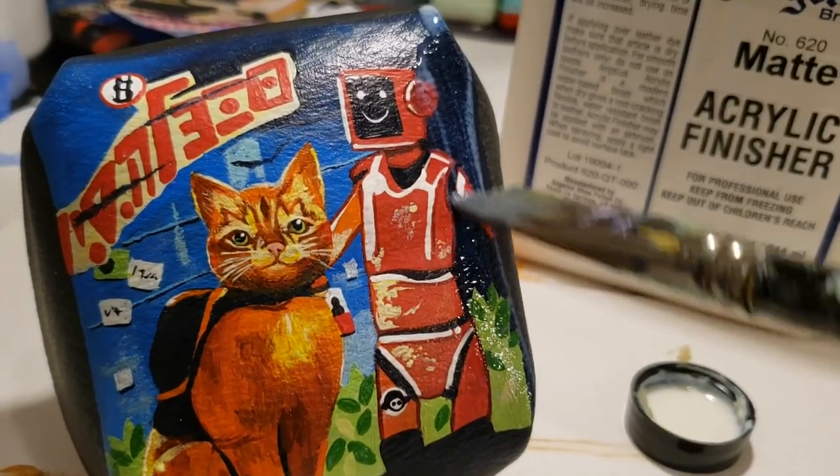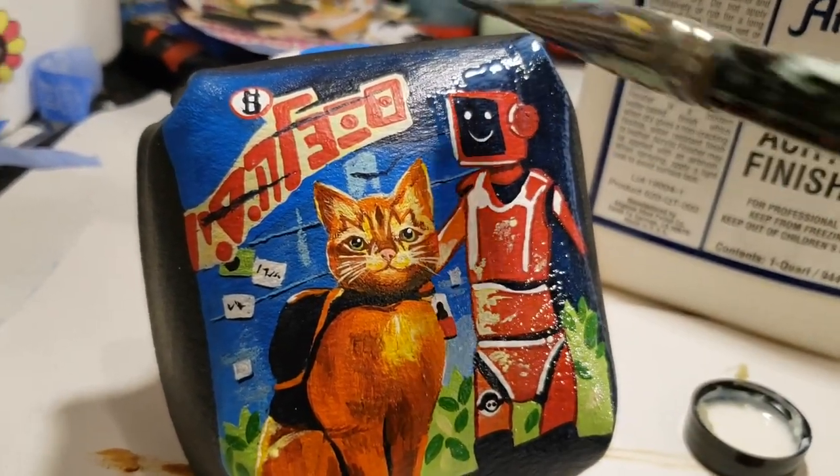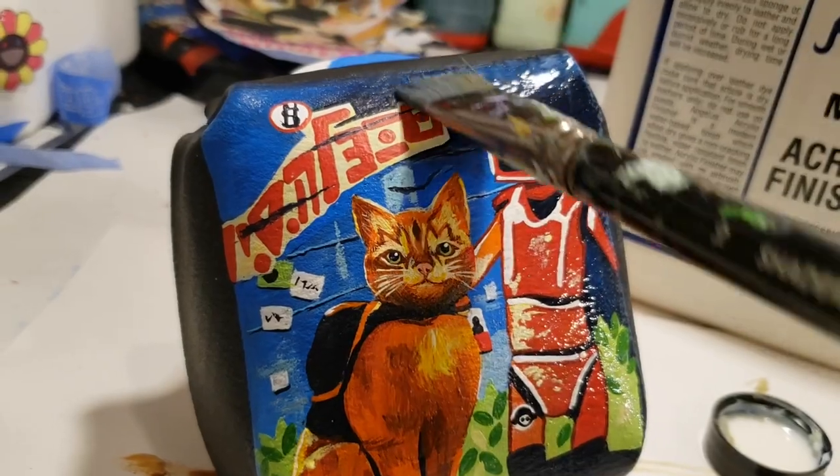Sealing in all of these bright colors onto the leather using a matte acrylic finisher from Angelus Direct.